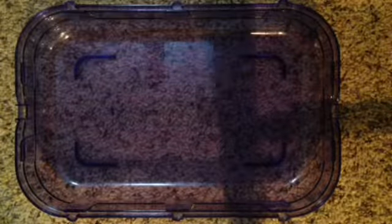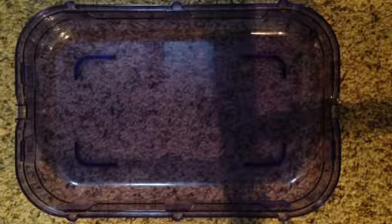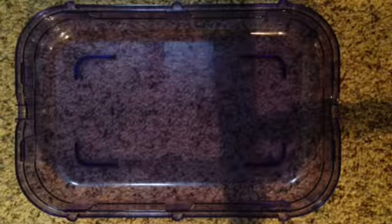Now I'm not going to be adding bedding because I got a new package and I don't want to open it just yet until I actually start cleaning my nose cage, so I'm just going to be showing you what you need to put in there.